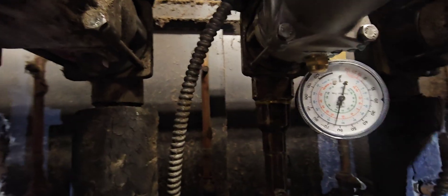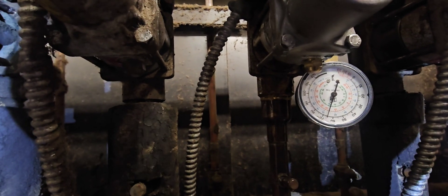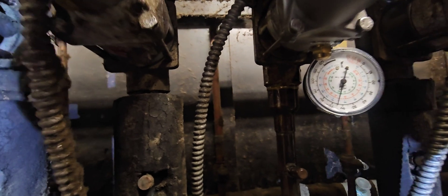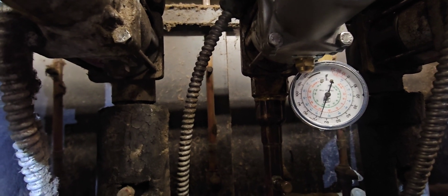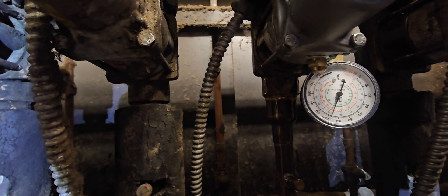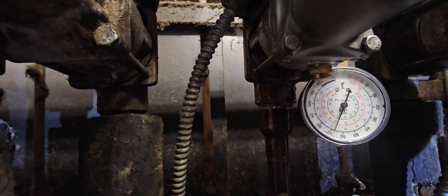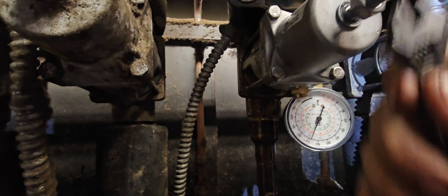We've got a little movement out of that needle. You can see as I'm moving the stem, the needle is actually adjusting. I open it — the needle goes down; I close it — the needle goes up. That's what you should be looking for when adjusting these EPRs. Remember from the last video, I did two full turns and that needle barely moved. This is more what you're looking for — you adjust that stem and the pressure changes proportionally. The amount you turn that stem should equal the amount the pressure goes up on the needle.